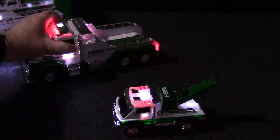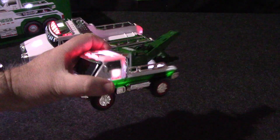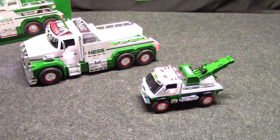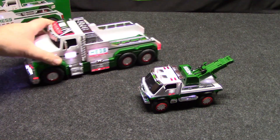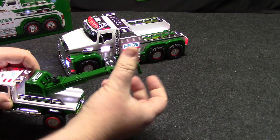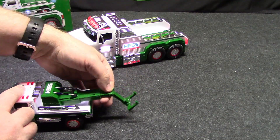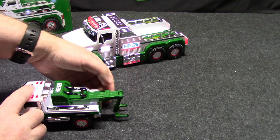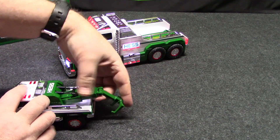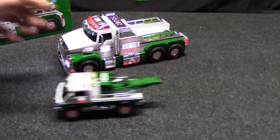Even the small one has lights, though the small one doesn't flash — that I've found. The small one also has a little tow crane mechanism, which again doesn't really work too great. But what's cool about this one is friction.